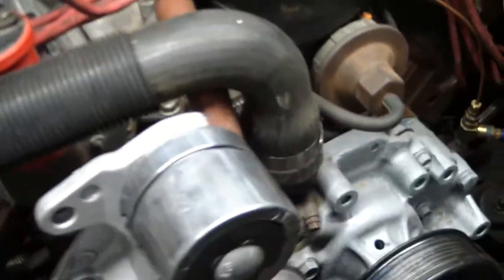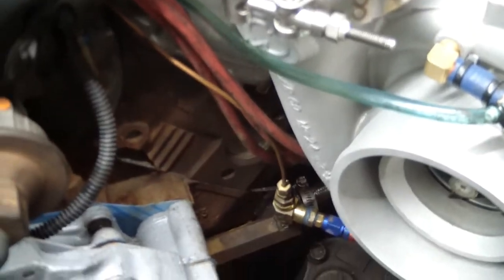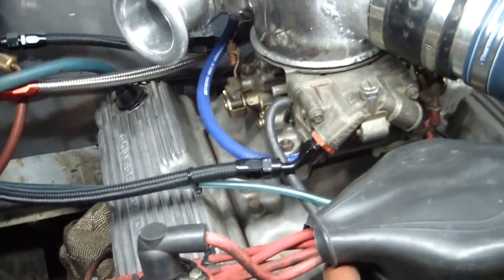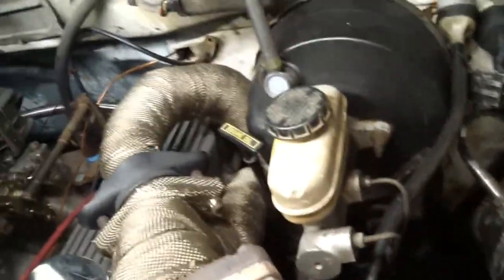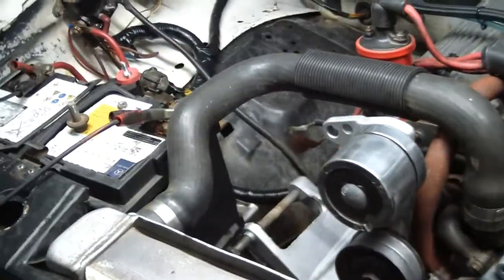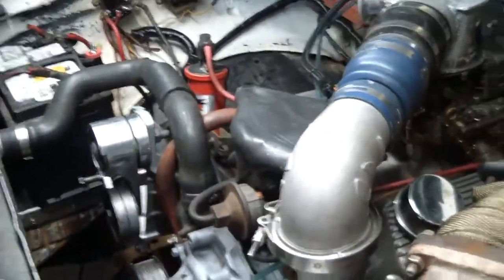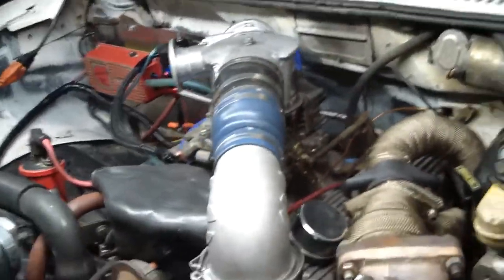Factory ass motor — bone stock 01 Explorer, P-headed 302 with 10 pounds of boost, possibly more once I get some traction. I might spike 13 or 14. But soon to be seen. Like, subscribe and comment.